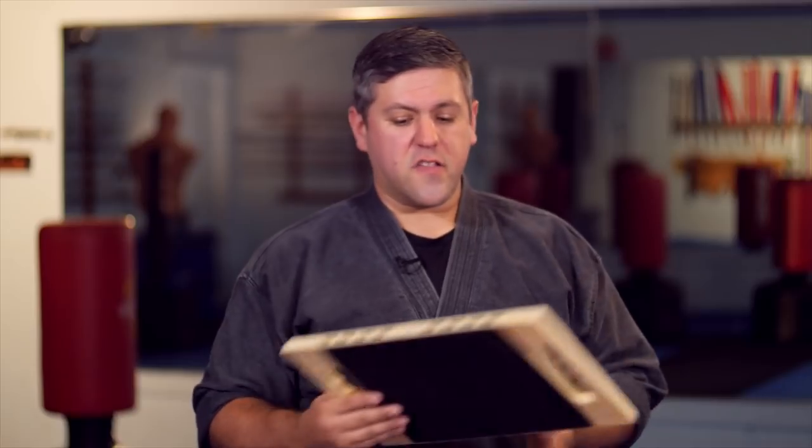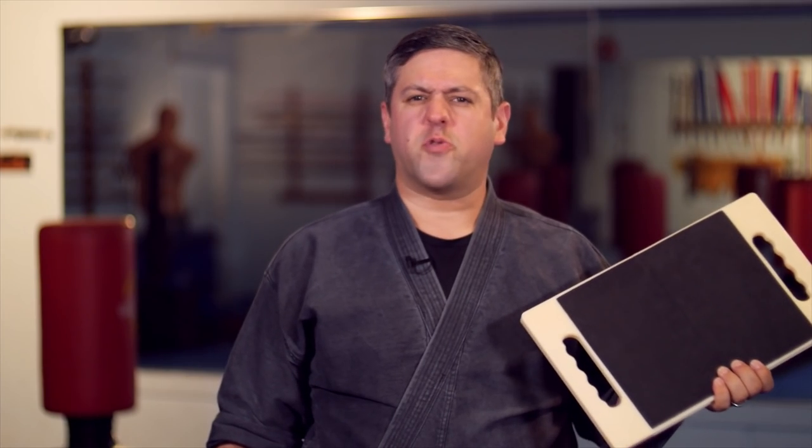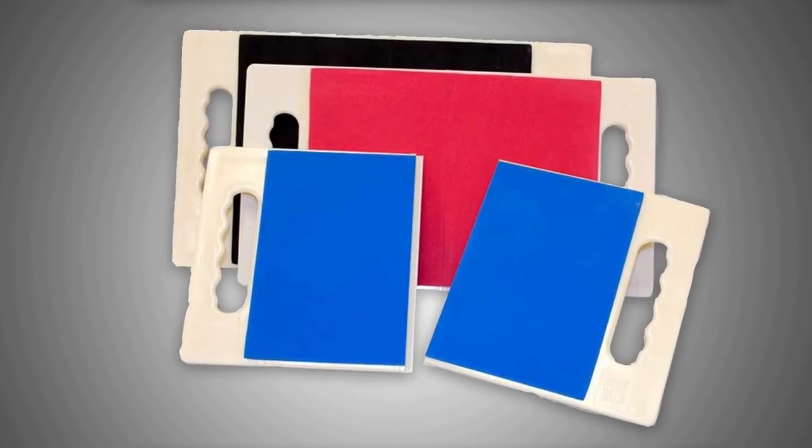So if any of you have tried any of the bricks, I'd be interested to hear what you think, because that might be something we might invest in. They make bricks and boards as well. When it comes down to the cost, they're not too bad — especially when you consider what you would spend on wood. If this thing lasts you a couple of years, it's worth the price. An individual board like the black board usually goes about 30 dollars or so.